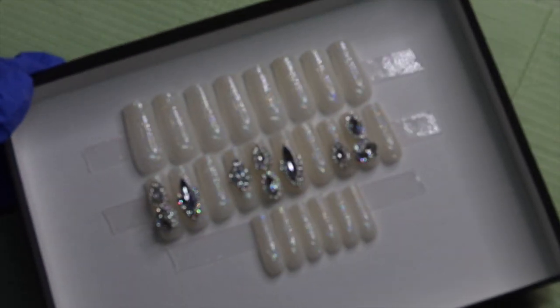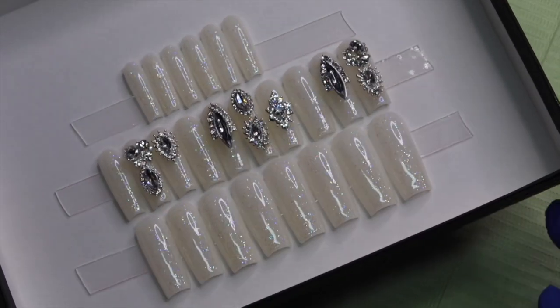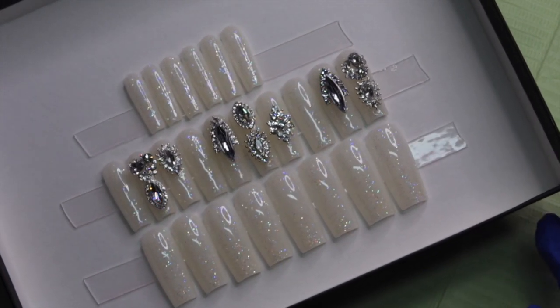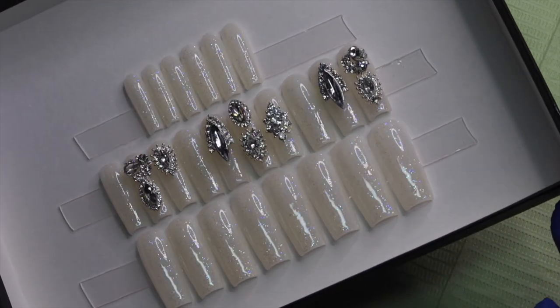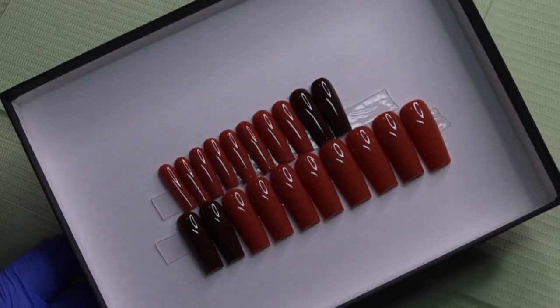Here is that 24-piece set. I hope this video helped you guys when it comes to doing full sets like this and gives you an idea of what numbers should have the accent designs on them. Don't forget to subscribe to my channel, like this video, share it with your friends, and I will see you guys next time.